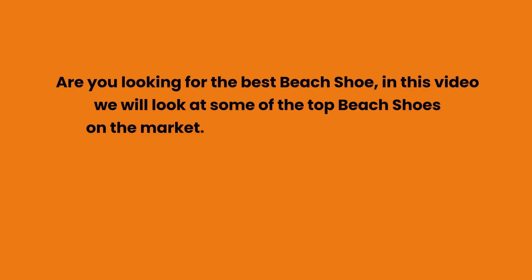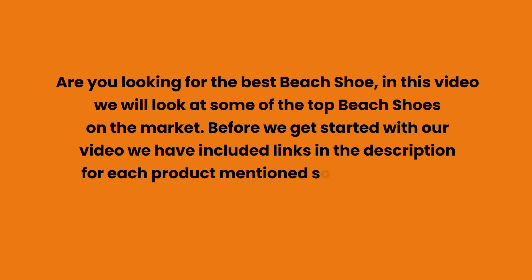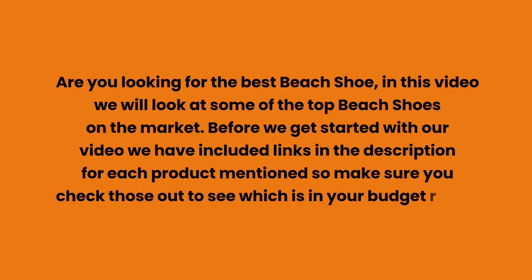Are you looking for the best beach shoe? In this video we will look at some of the top beach shoes on the market. Before we get started, we have included links in the description for each product mentioned, so make sure you check those out to see which is in your budget range.